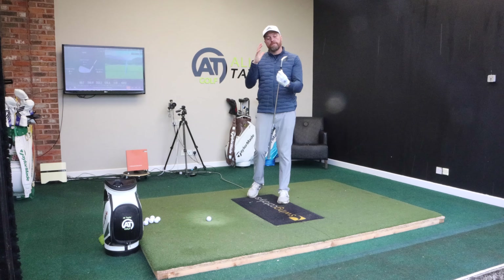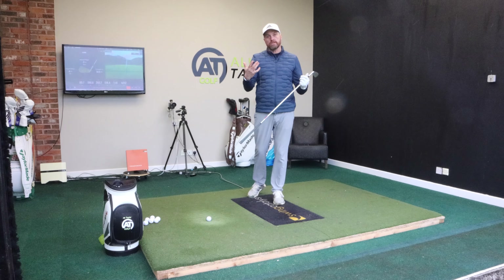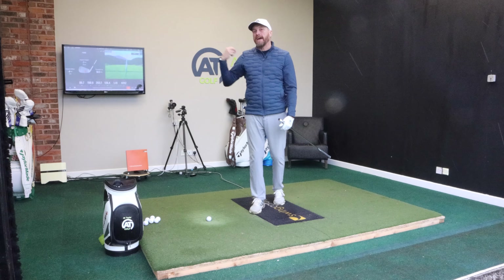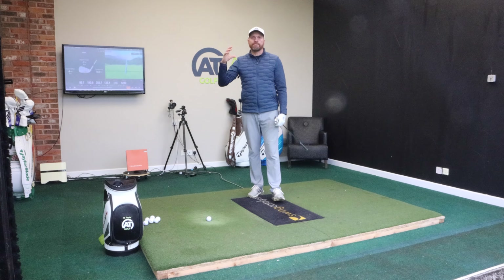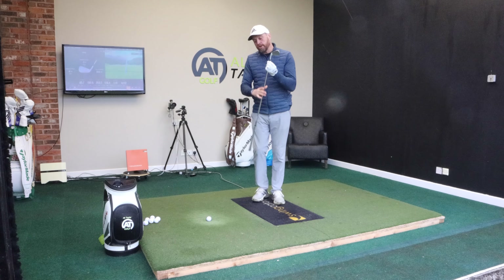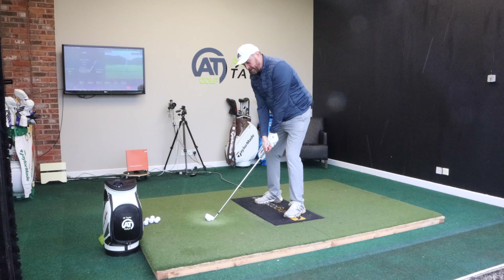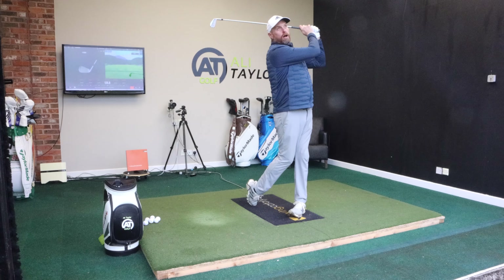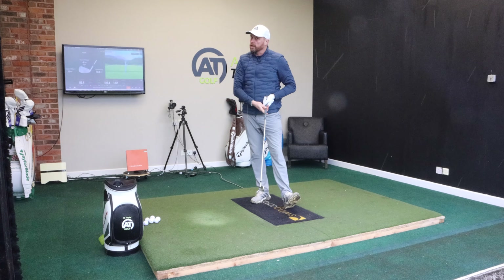But also, for the direct-to-consumer model, they're not paying tour players tens of millions of dollars a year. Now, are the major manufacturers' products better? There's definitely going to be more spent on R&D. But when you do find something that really performs like this, it really makes you question — are the major manufacturers potentially going to go down that route?